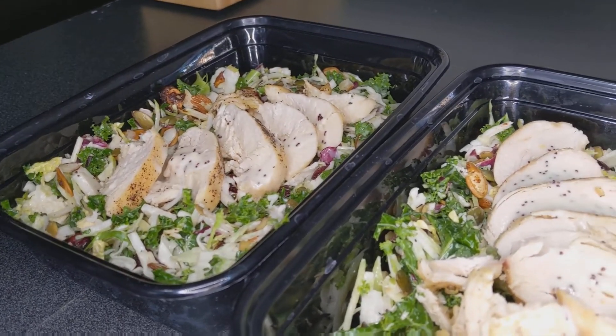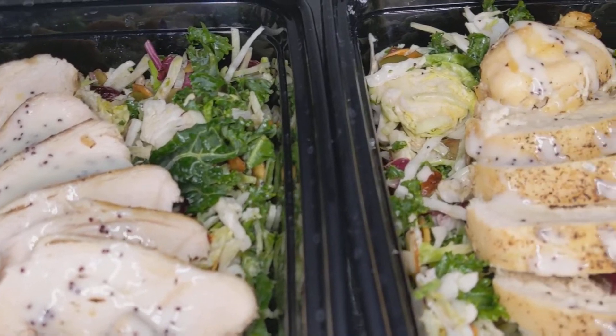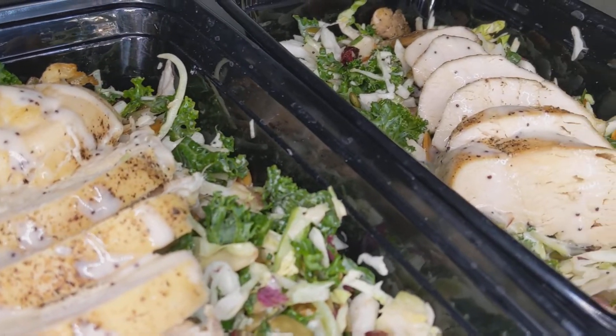Welcome everyone, old and new. If you're looking for a super fast, easy, and healthy meal prep idea, keep watching. Let's get right into this, shall we?